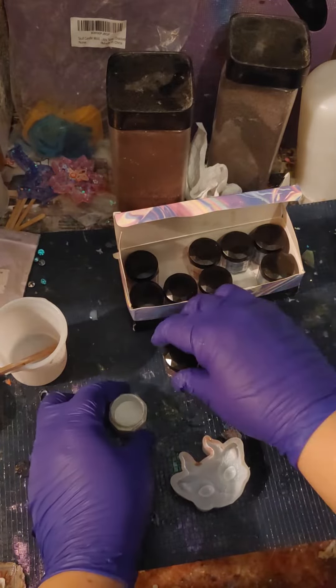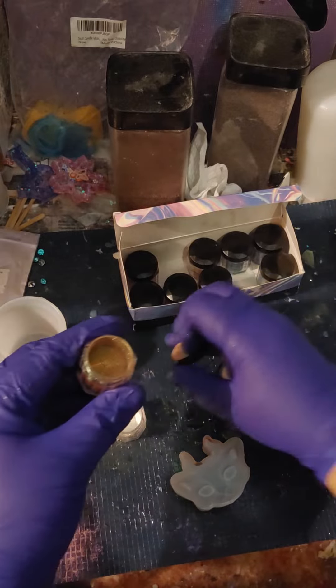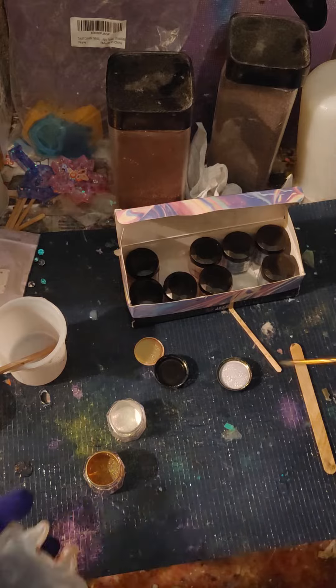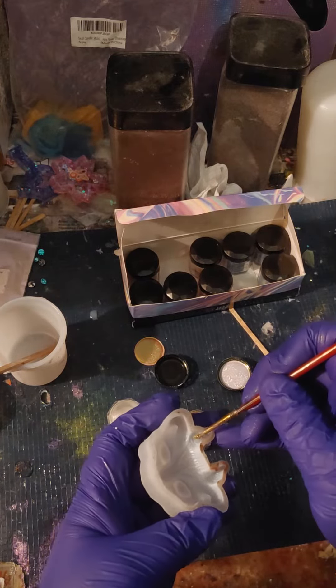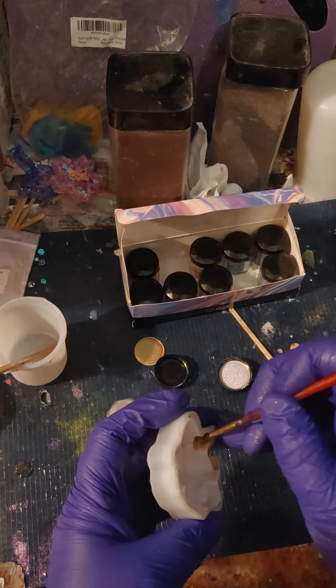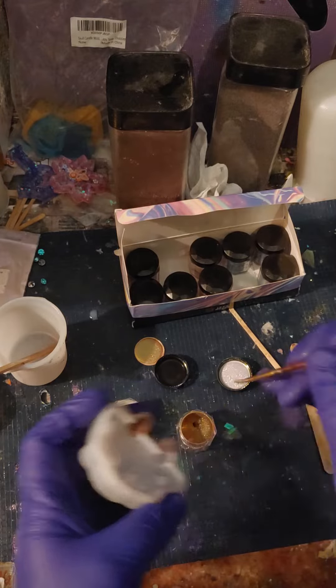Hello Resin Drops! I figured I will use some mica powder in this cat mold because I think I should have enough resin that I can use the rest of it in this.